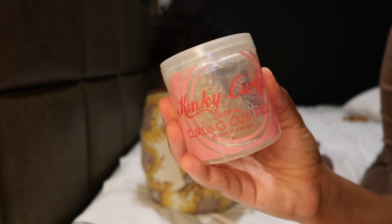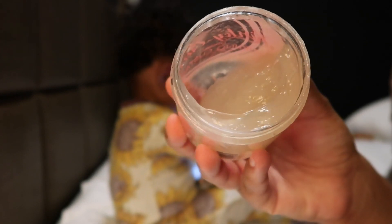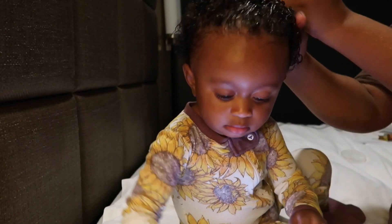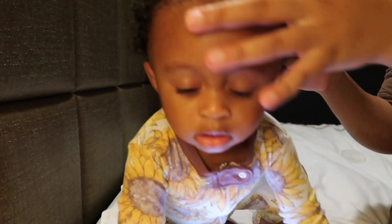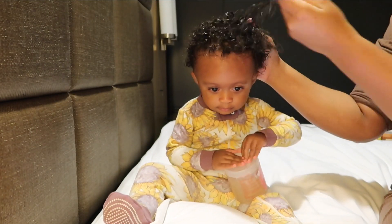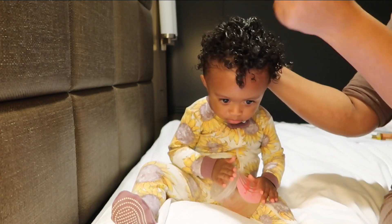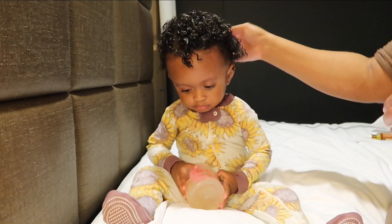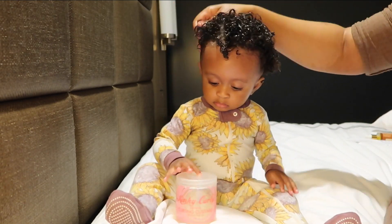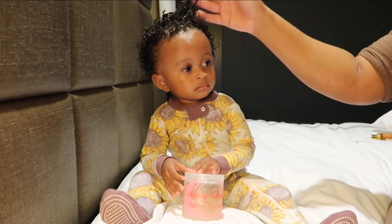For her styler I'm going to use the Kinky Curly Curling Custard. I really like this for my hair, and for her hair it really locks in moisture and gets her curls nice and popping — this is all I use. I just rub it in and work it in really well. You can see she's distracted by the phone; she wants the camera and everything I have over here. She's also trying to apply whatever she has on her hand to her face — she's picking up my nighttime skincare routine from watching me in the mirror.